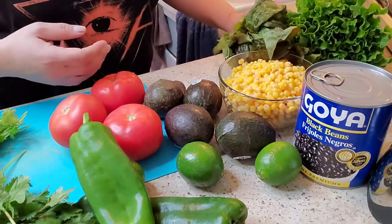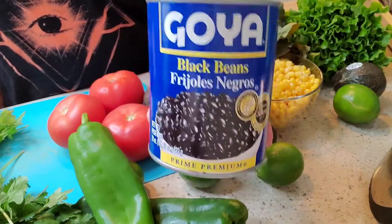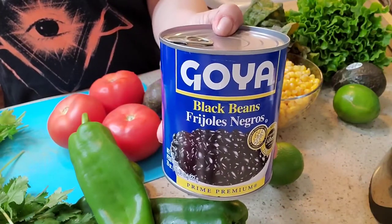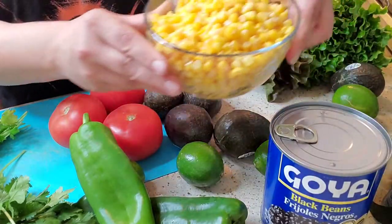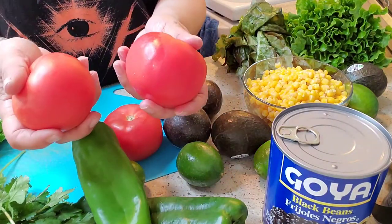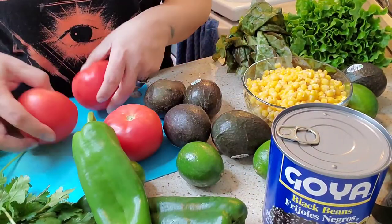Also for toppings for our bowl, the black beans — I like black beans. You can use pinto beans if you like, or Peruvian beans, but the black beans are what we're going to be using, and I got the Goya brand here. And then also for another topping, we have canned corn, and then of course I'm going to chop up some tomato for more toppings for our burrito bowl.